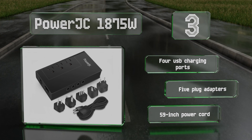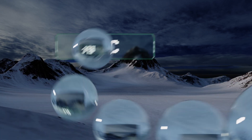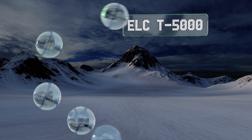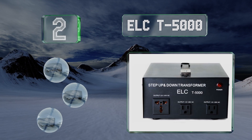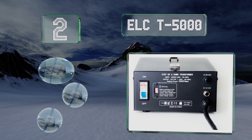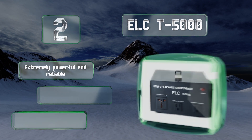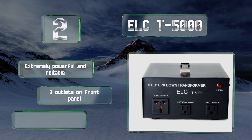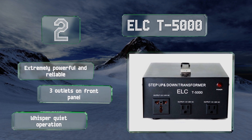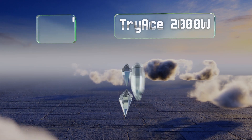At number two, the ELC T5000 is a heavy-duty step-up/step-down unit offering an impressive 5000-watt capacity with dual circuit breaker protection. Capable of handling large appliances, it's routinely well reviewed by users from around the globe. It's extremely powerful and reliable, with three outlets on the front panel and whisper-quiet operation.